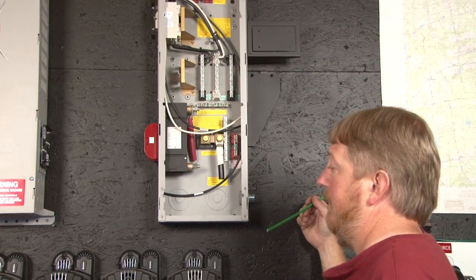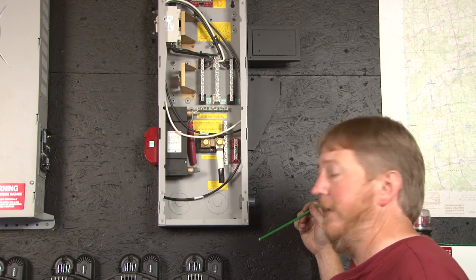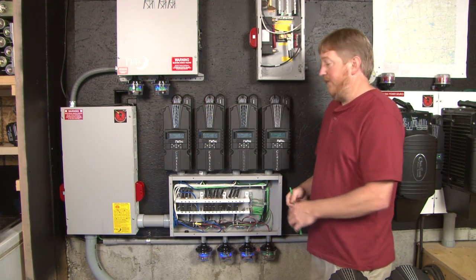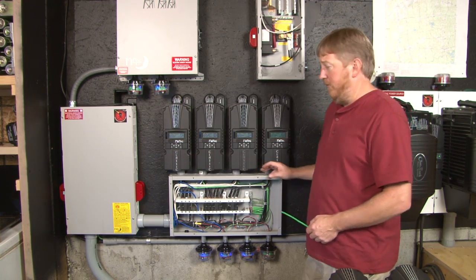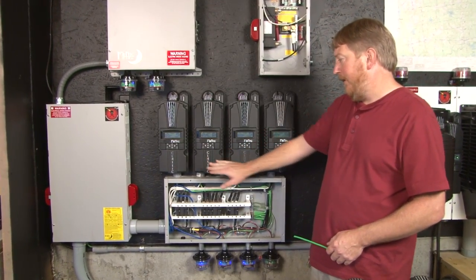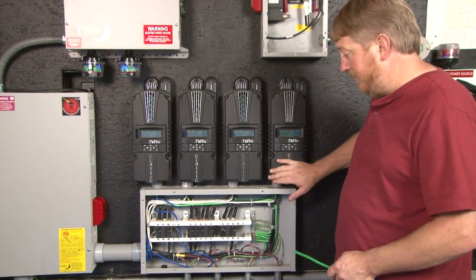Now we're going to move on and show you the MNDC-15 installed with four Classic charge controllers. The MNDC-15 is a very useful box for integrating multiple Classic charge controllers. As you can see here I have four controllers on my system: I have a wind controller, my first solar array, my second solar array, and my generator input — a DC generator.